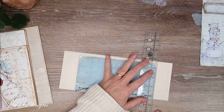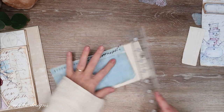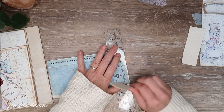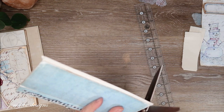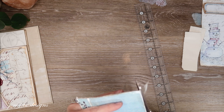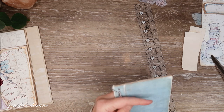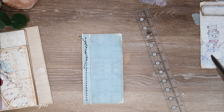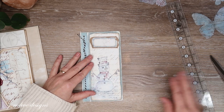I'll tear these top and bottom pieces off and just cut the remaining bits carefully since I don't want to try tearing while my finger is cut. It looks pretty good! Then this piece goes here and we're all done.